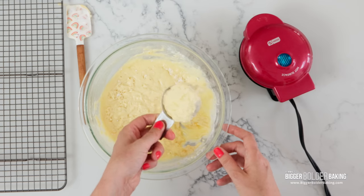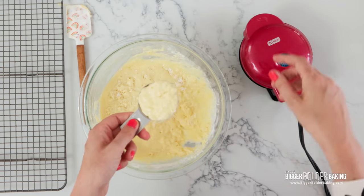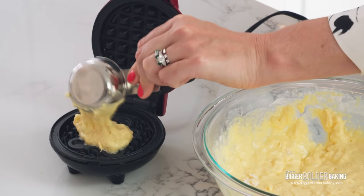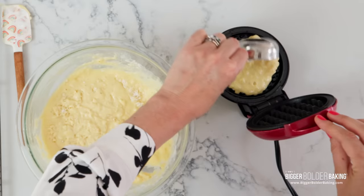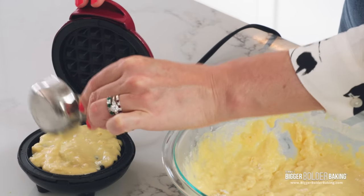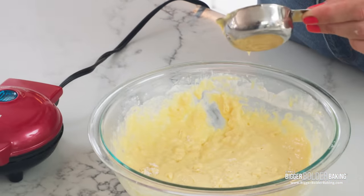It depends on your waffle iron — follow the instructions of your waffle iron. But this takes roughly around 3 tablespoons to a quarter cup of batter to make a full waffle. Be careful not to add too much or it will pour out the edges. For my waffle machine, it takes around 2 minutes to cook a waffle — your timing may vary depending on your machine.